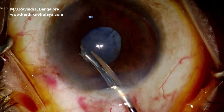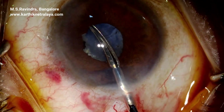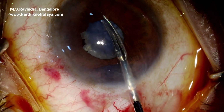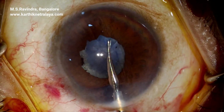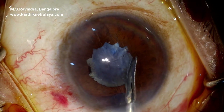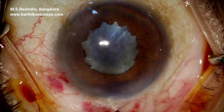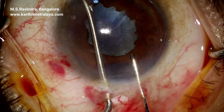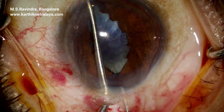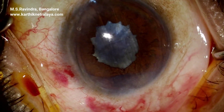The anterior capsule of a mature cataract is stained with trypan blue. The pupil does not dilate beyond 3 mm with maximum topical medications. Zonular weakness and capsular fibrosis are expected. Micro sphincterotomy and stretch pupilloplasty are done, and the anterior chamber is filled with viscoelastic to protect the endothelium.